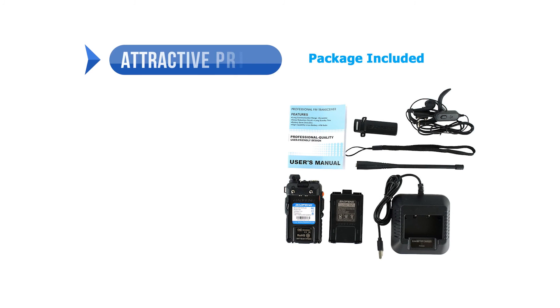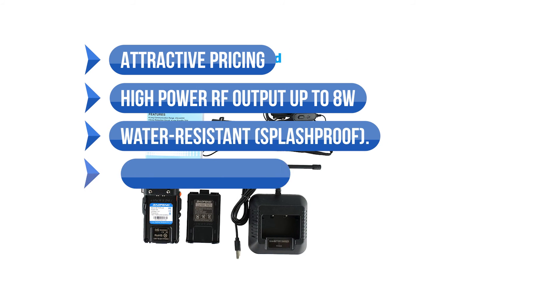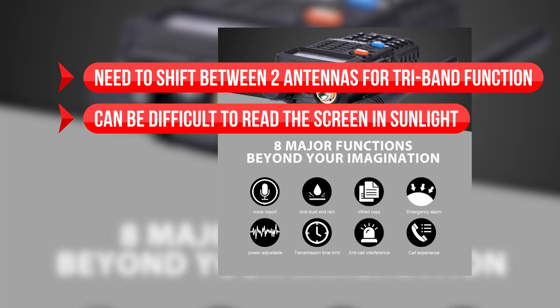To sum up what we like: the attractive pricing, the high power RF output of 8 watts, it's water-resistant and splash-proof, and it works well on all three bands. On the downside, you need to shift between two antennas for tri-band function, and it can be difficult to read the screen in sunlight.